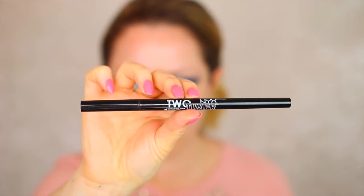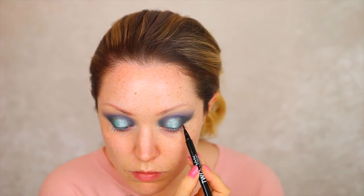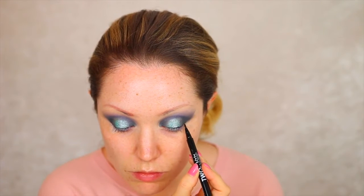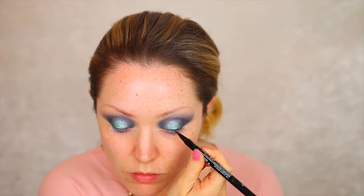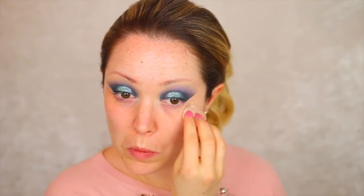Now I'm picking up the NYX Two-Timer Eyeliner and using the felt tip side to draw out a little wing on the eyes. I'm not going anything too dramatic because I want the emphasis to be on the colours rather than the liner, so I'm just creating a little bit of definition and then removing the sellotape and wiping away any excess fallout from the eyeshadows.